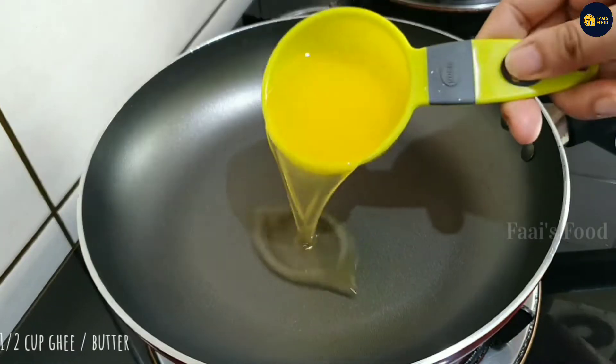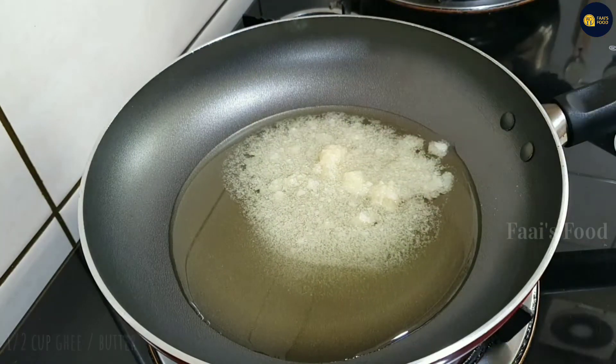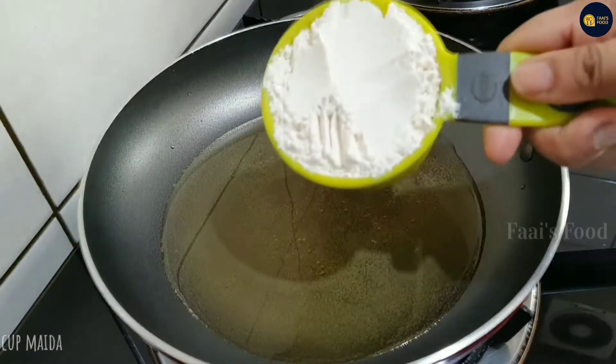After that, add 1 cup of butter in a pan on low flame.